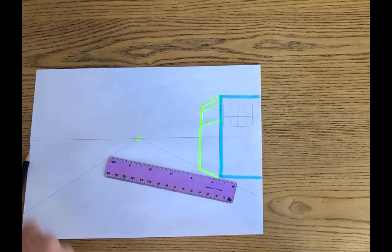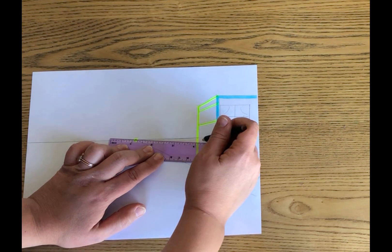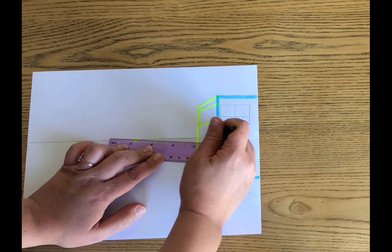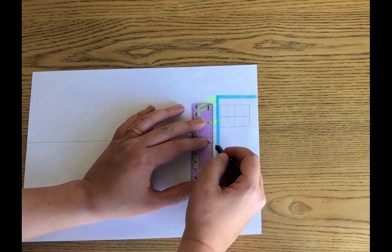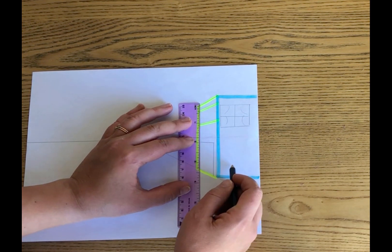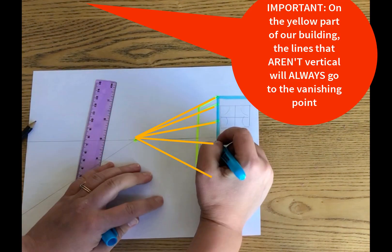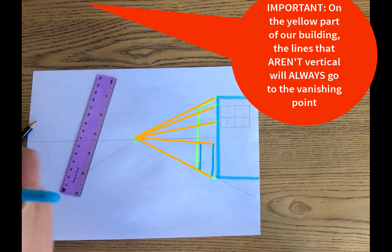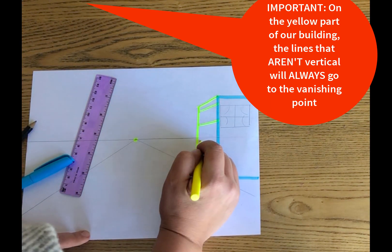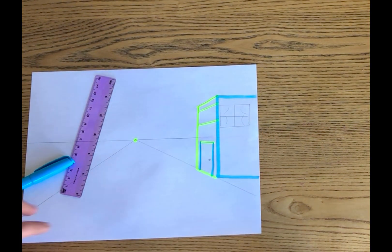If you need to pause at any point, that's fine. Remember to keep erasing lines going to the vanishing point as you go. Another important thing we need is a door — how else are we going to get into our buildings? We're going to draw a line straight down from the edges we made from the top of our door, and there we go. The vertical lines are not going to the vanishing point — only the bottom and top of our door are. And don't forget a handle on your door, otherwise how do you get in and out?